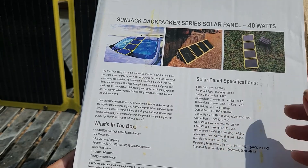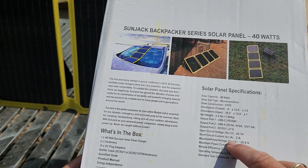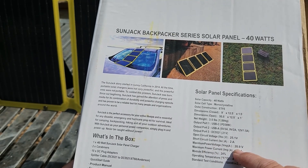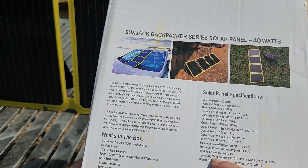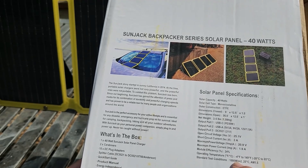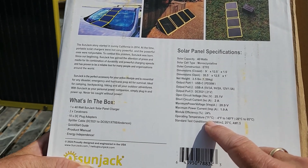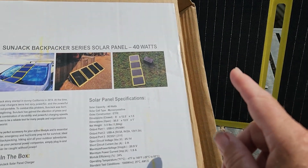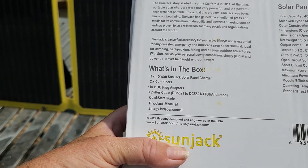The open circuit voltage is 25.1V, max amps 20.9, maximum power current 1.9A, and 24% efficiency. Operating temperatures are listed as well. Notably, the hotter a solar panel gets the less efficient it is, but this one is made to operate in higher temperatures, which is pretty interesting.